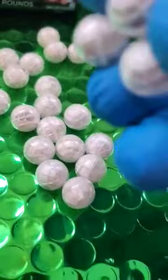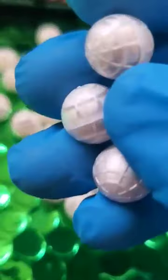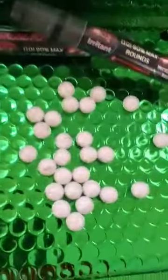Plastic shells made, filled, sealed, inspected, and shipped in the USA. ExtremePepperBalls.com.